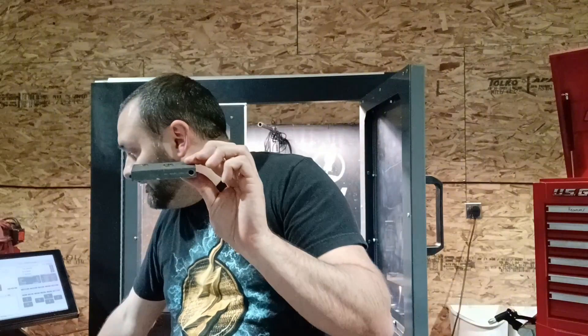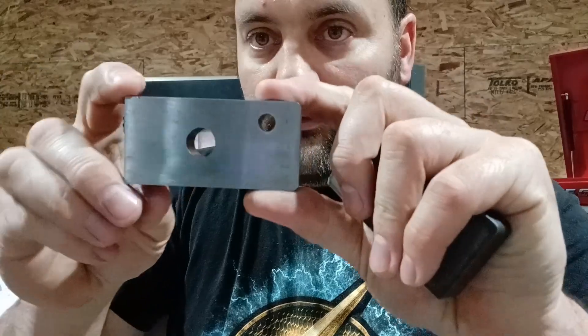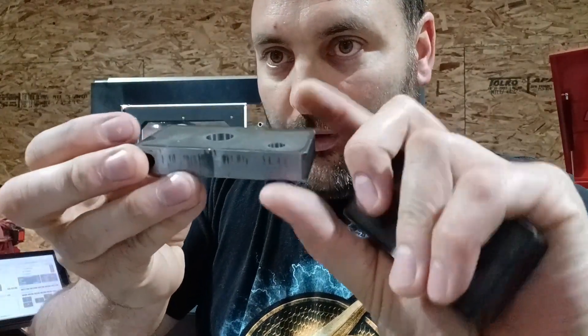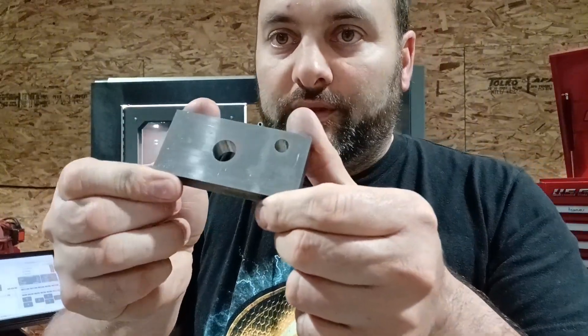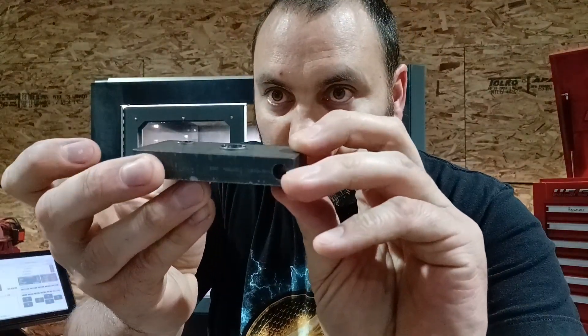If you do that, your part will come out of the machine looking like this — top, bottom, zero burr. You could chamfer that if you want, but you really don't have to. Now if you don't want to do that, there's another really easy way to get rid of this ugly burr.